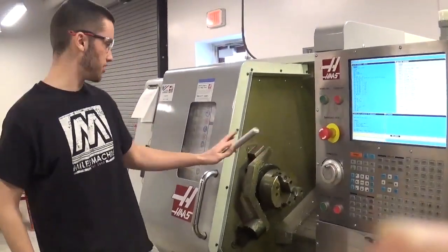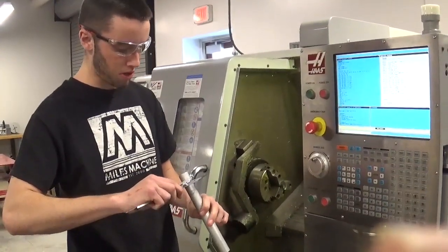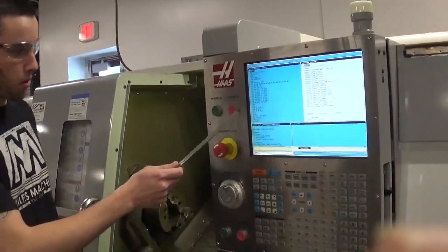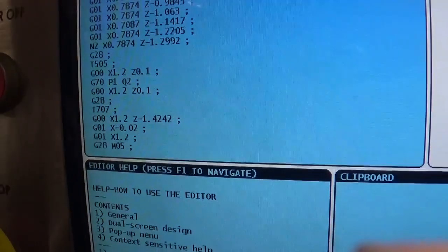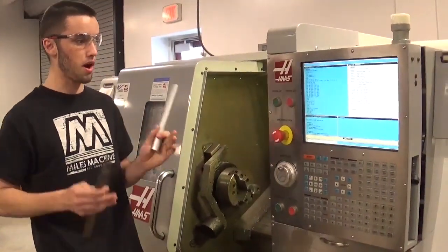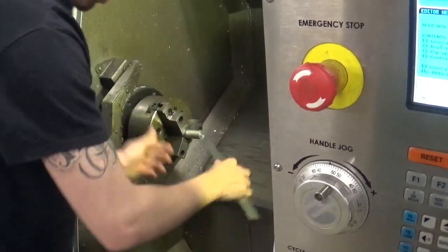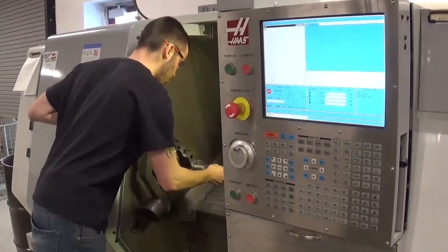We're out here at the CNC lathe — it's a Haas. The stock is one-inch aluminum; double-checking to confirm it's one inch. Before I load the stock into the machine, I need to find my greatest Z value. You can see it right here on the machine: Z of minus 1.4240 inches. I need to make sure my stock is sticking out at least that much, so to play it safe I'm going to go out to two inches. Clamp it in there, double-check my two inches — good to go.